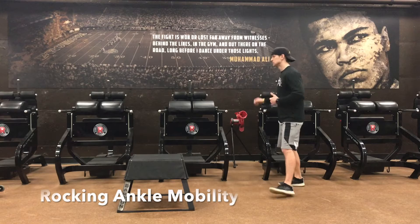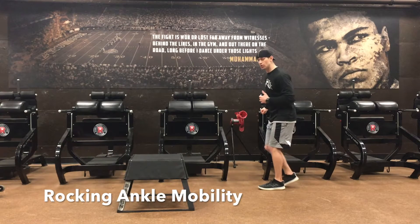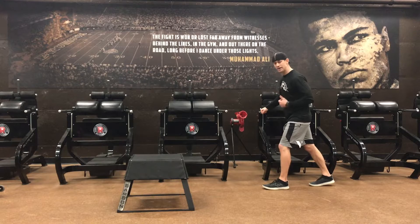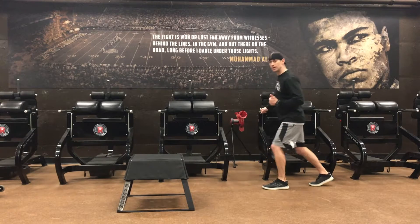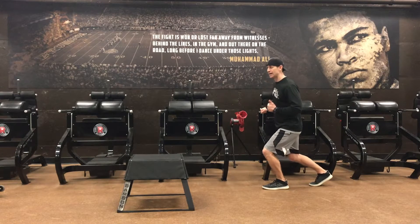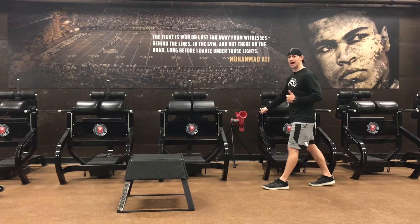Rocking ankle mobility. You're holding on to something for balance — could be a door frame or a wall out in front of you. Glue the heel to the ground. I'm going to rock forward and then bring it back. Rock to the side and bring it back, rock to the inside and bring it back.